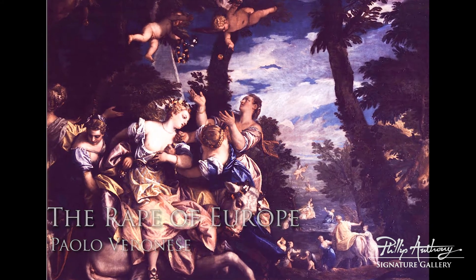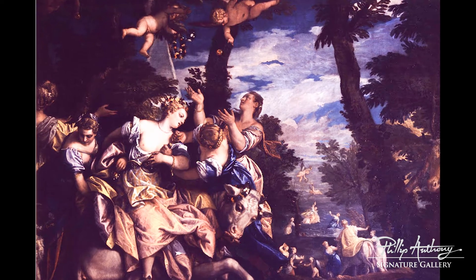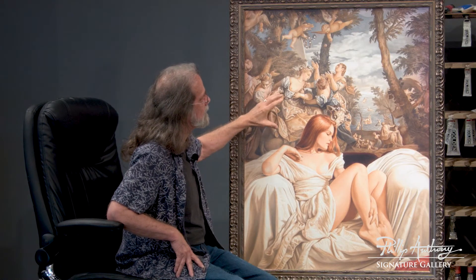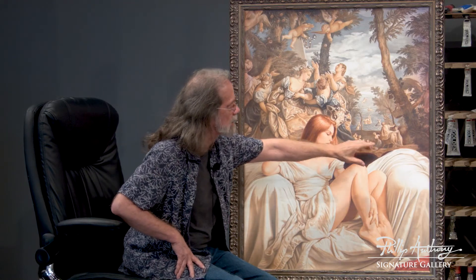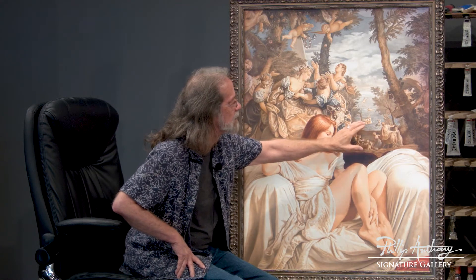The painting is called the Abduction of Europa. It's about a god — Zeus — who becomes a bull to take the young lady to be his wife. This painting is unique in art history as one of the first where an artist depicted three stages of the same story in a single painting: here she's going with the bull, going away.